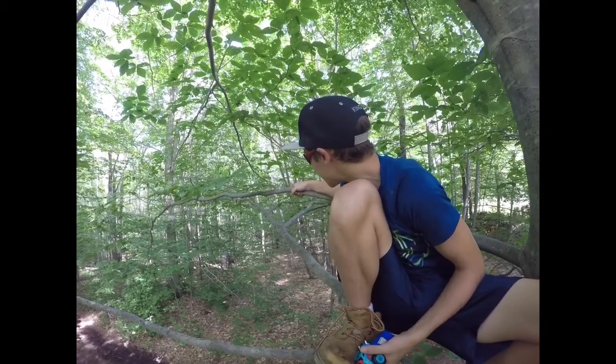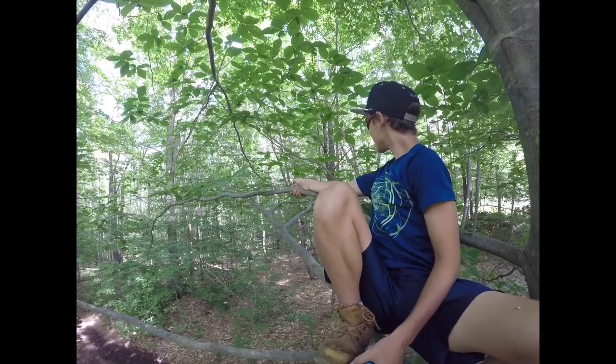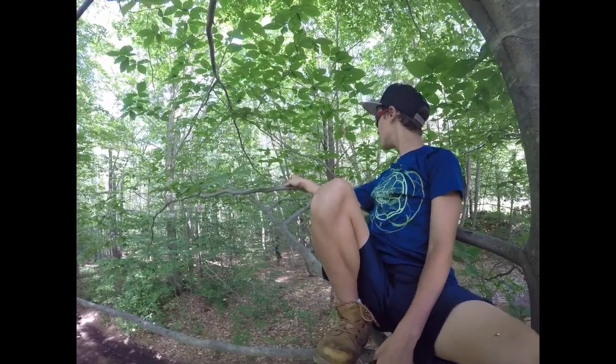Max! What are you doing? What are you doing? I'm filming here. Get out of the video. It always does that.